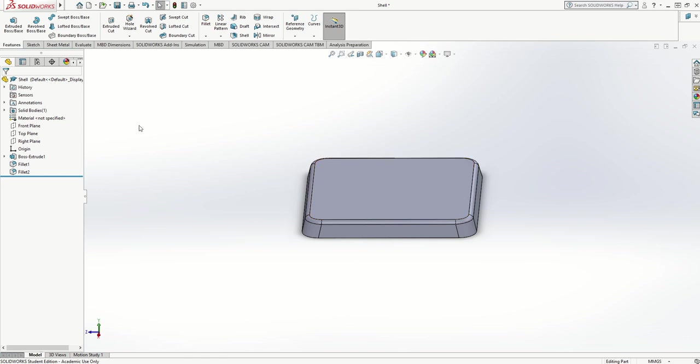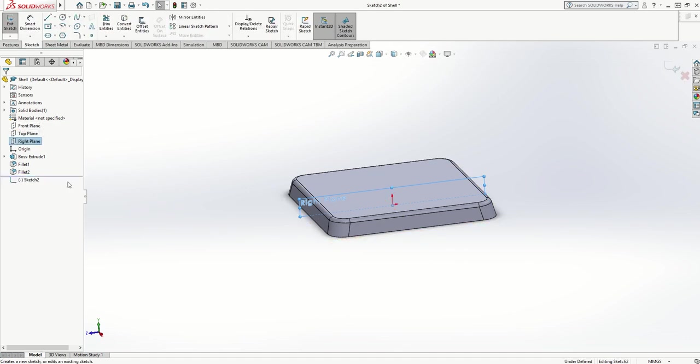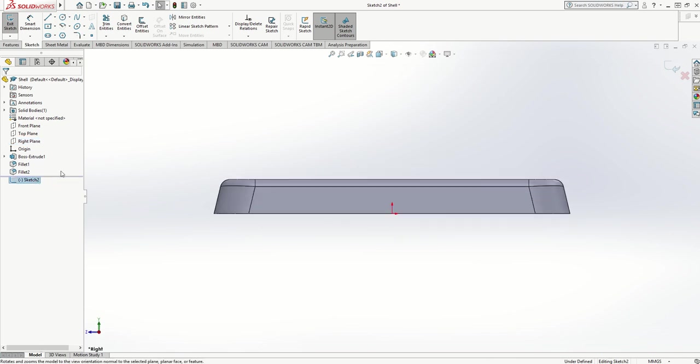What I need to do now is draw a sketch that I can revolve and do a cut out of the material. At the moment it's a solid shape. I'm going to go to one of my other two planes — I'll choose the right plane — do a new sketch, click on it and tell it to go Normal To, which means turn it to face me. I'm now looking at the side view of the casing.